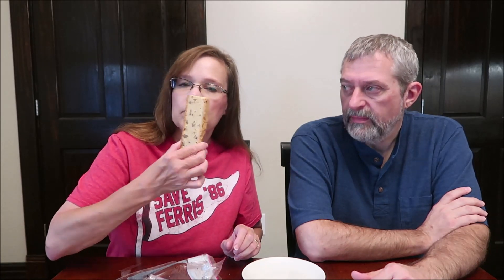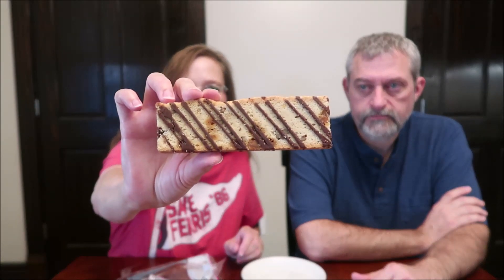So this is the turtle — it says one biscotti, 78 grams, 340 calories. But it's huge. It looks like a piece of sliced bread. It smells really good. Should we just bite it or break it?